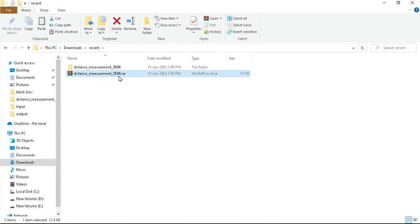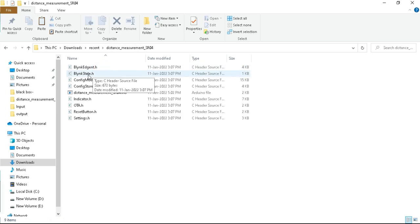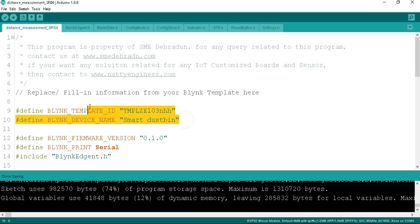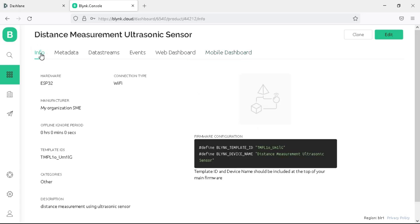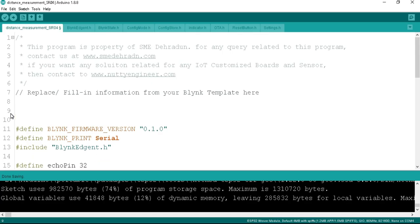Once unzipped, you will get a folder with the same name. Go inside the folder and open the program. At the top of the program you can see the Template ID and device name. You need to replace these Blynk credentials with your own Blynk credentials. Go to your Blynk cloud dashboard, open the Info tab, and you will see the firmware configuration. Copy those credentials and paste them into the program.